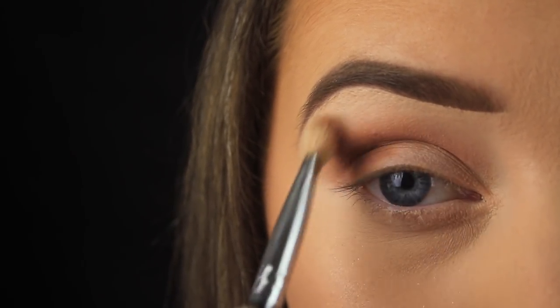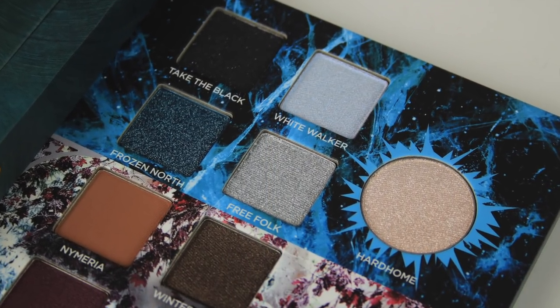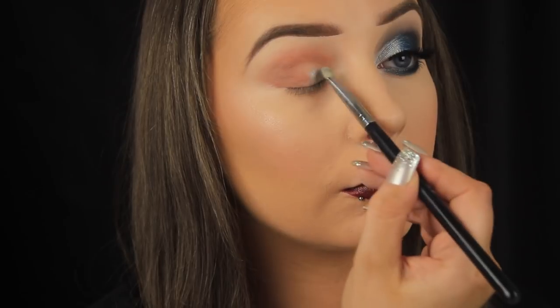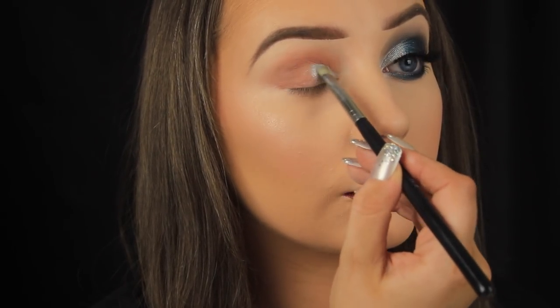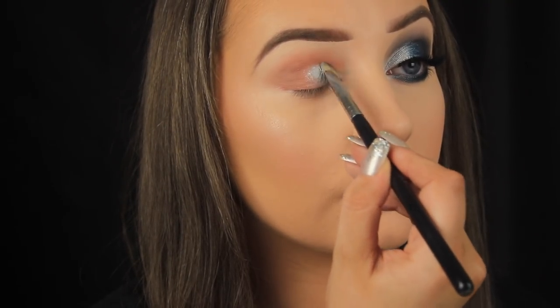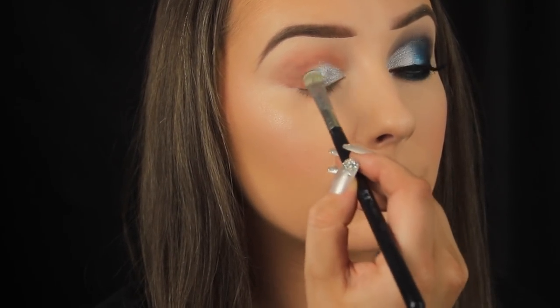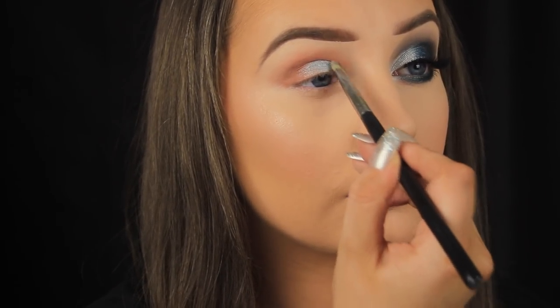Next I'm taking Free Folk, which is a cool-toned sparkly silver eyeshadow. With all shimmery shadows, I spritzed my brush with the Urban Decay All Nighter setting spray before applying. This shadow is really easy to apply — not powdery at all, nice and opaque — and I apply it around halfway across the eyelid.